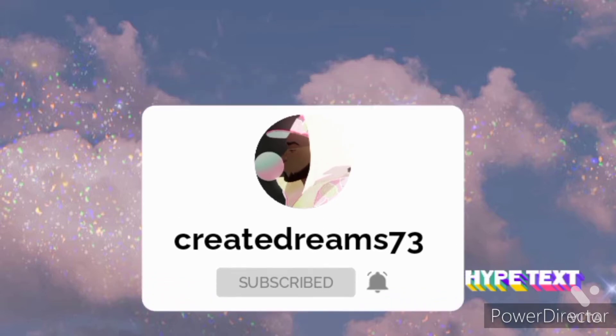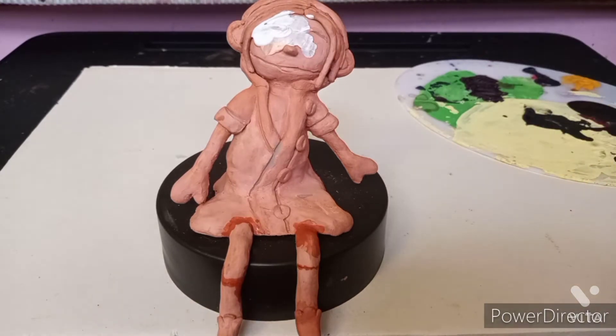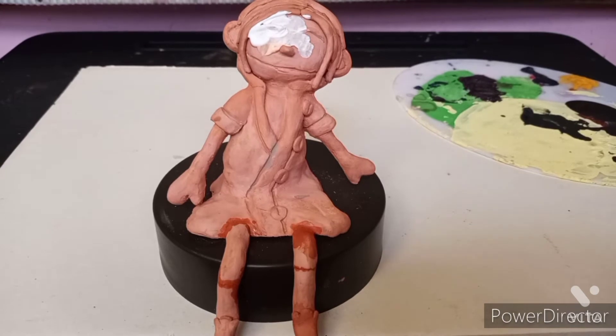Today I will be doing a painting — painting the sculpture that I made. And if you can guess, it's Caroline, but it really doesn't look like her.